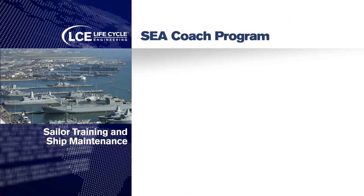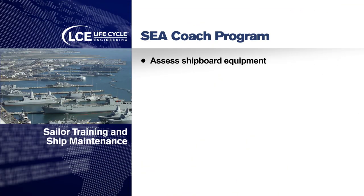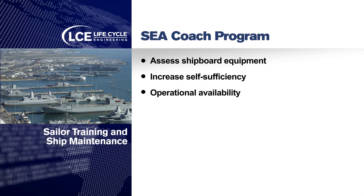The SeaCoach program helps Navy sailors by helping sailors assess and evaluate their equipment, increasing self-sufficiency, and improving operational availability of that equipment.